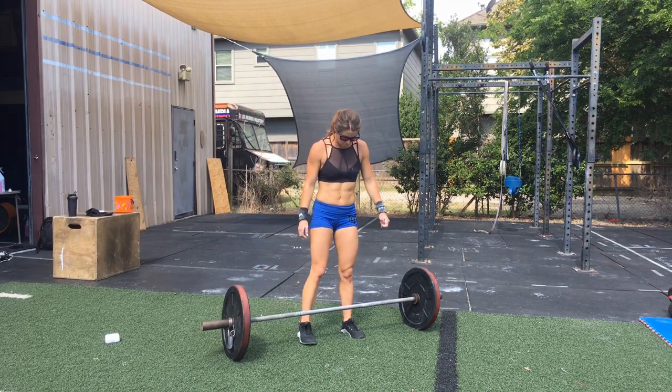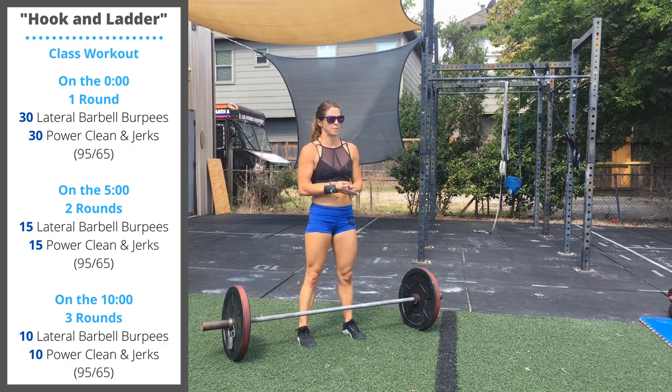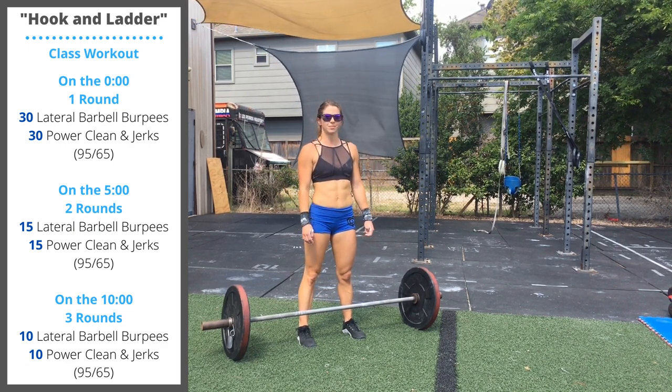In the workout, we're going to have some intervals. At the zero marker, we're going to do one round: 30 lateral barbell burpees and 30 power clean and jerks.